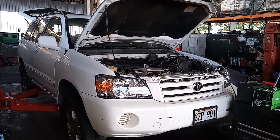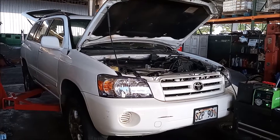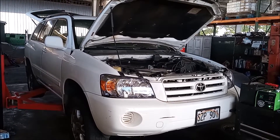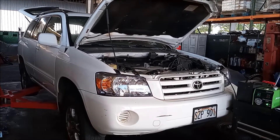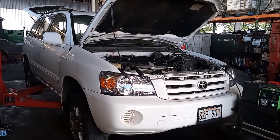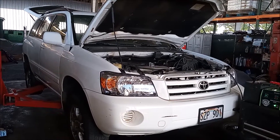This is a 2006 Toyota Highlander. This car is in the shop because it has some EVAP codes: P0441, P0443, P0445. I don't even know which EVAP codes it has — it has a bunch of them.